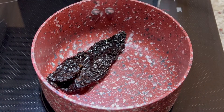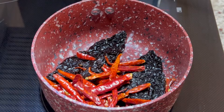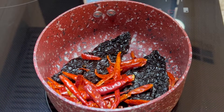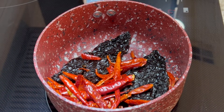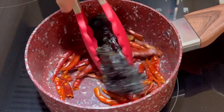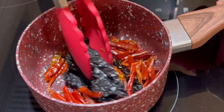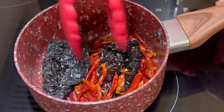Now we're going to take these over to the stove and lightly toast them for about one to two minutes with frequent movement. By lightly toasting the peppers first it brings out the flavor and makes your salsa much more flavorful. When toasting them make sure you move them around often — you don't want the peppers to burn otherwise you'll end up with a bitter sauce. You'll know they're ready when they become nice and fragrant.